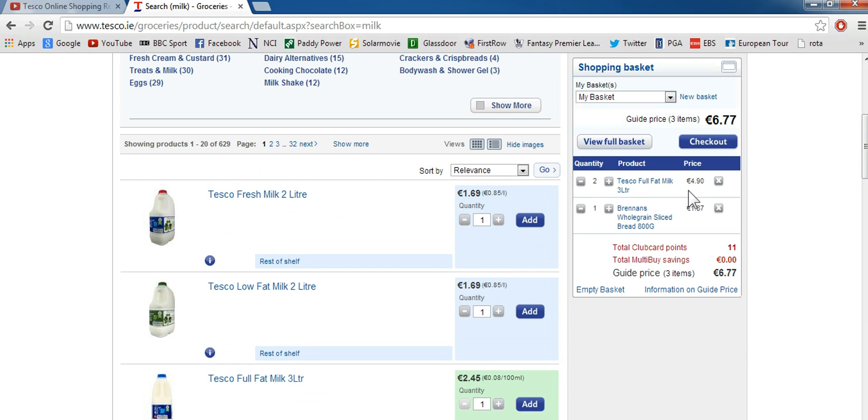The price for that milk is £4.90. The price for the bread was £1.87, and it'll give you the total up here. So if you're trying to keep track of what you're spending, just keep checking back at the total.